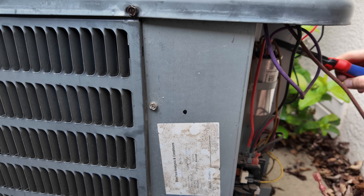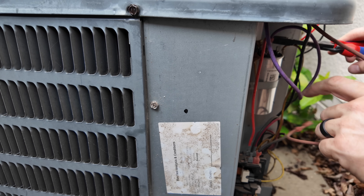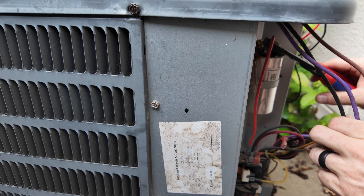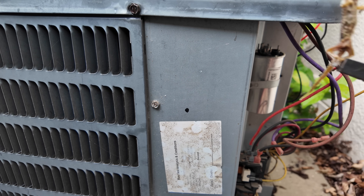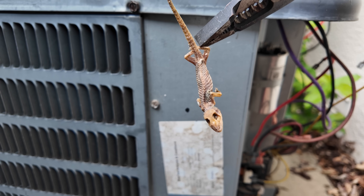Brown, fan, yellow — compressor is purple, which is your common, the other leg of your fan. Red is your common, and this little guy here could have been our culprit.